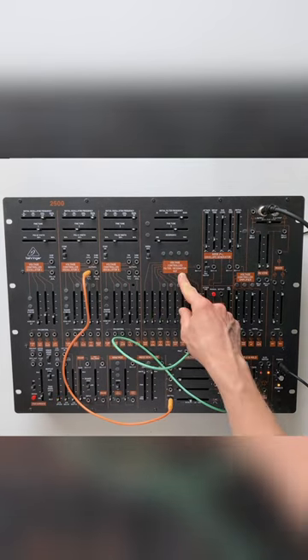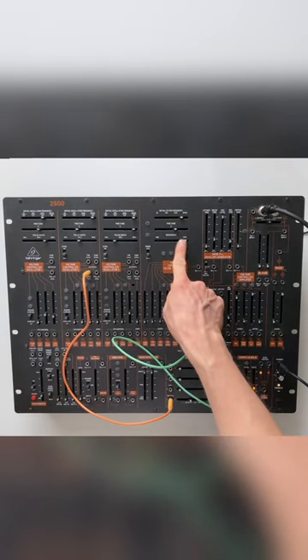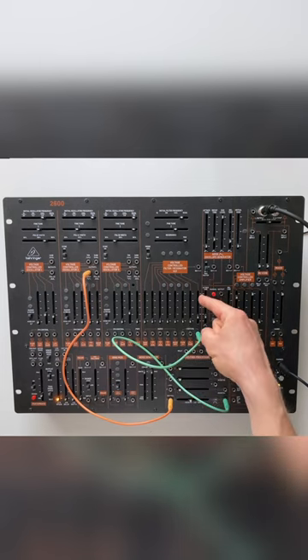A synthesizer like this replica of the ARP 2600 is capable of producing some nice chirpy sounds. What I can do is take the VCF — voltage controlled filter — and put the resonance up to maximum, so the filter goes into self-oscillation.